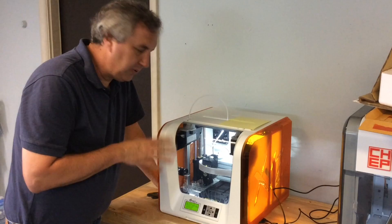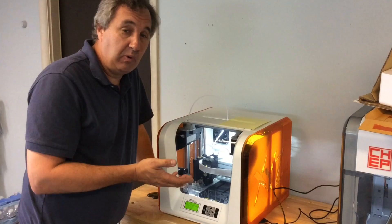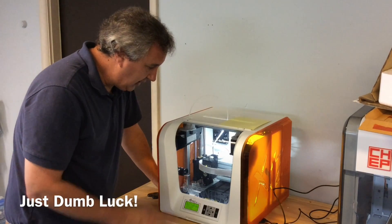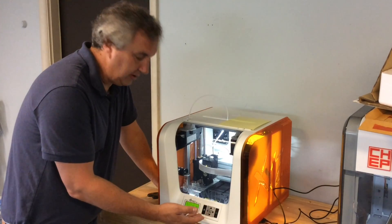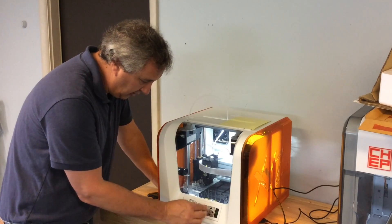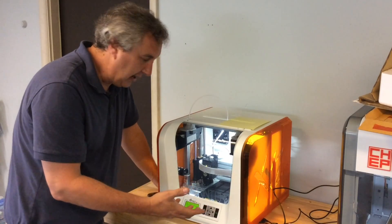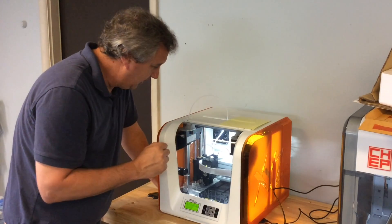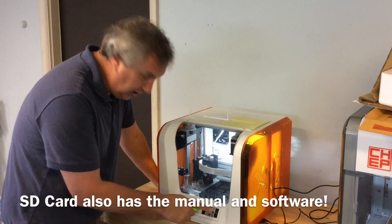I went to the XYZ Printing website, and they had some pretty good videos on how to set this up — I probably should have watched them earlier, but I did everything right so far. The controls in the front are very similar to the DaVinci 1.0. There's a center button with the QR code symbol — maybe scanning it brings up a manual. According to the video there was supposed to be a brief manual included, and I didn't get it. I did home the axis, and interestingly the head went down — on the DaVinci the bed comes up, but here home is down at the bottom left-hand corner.